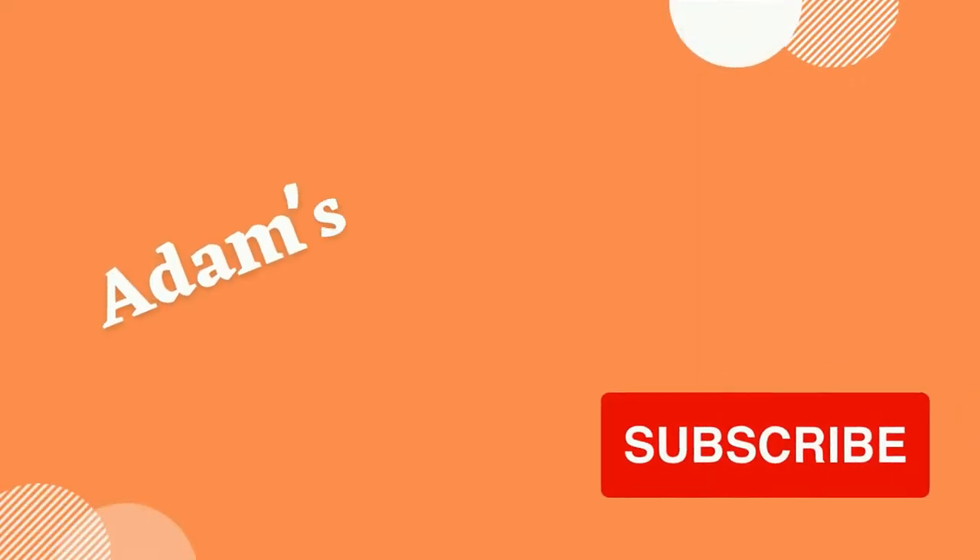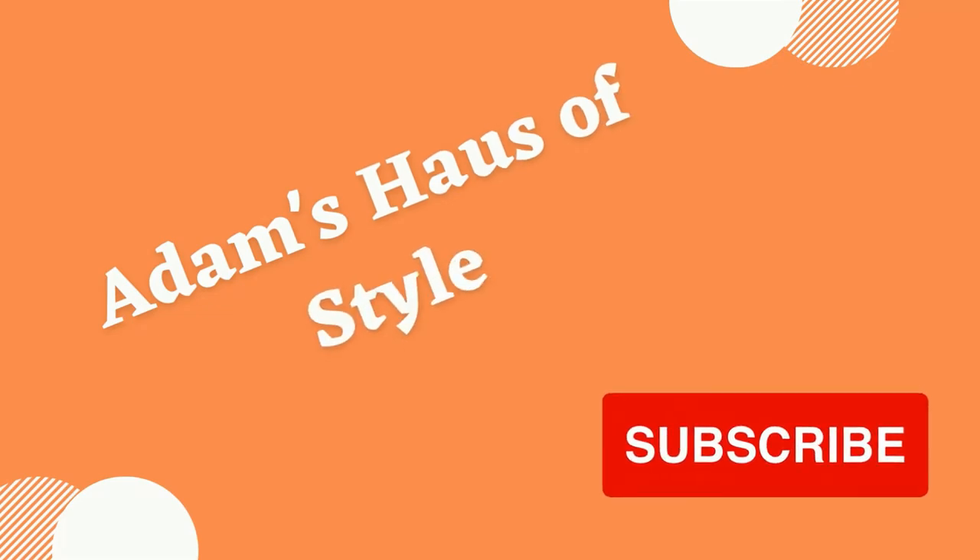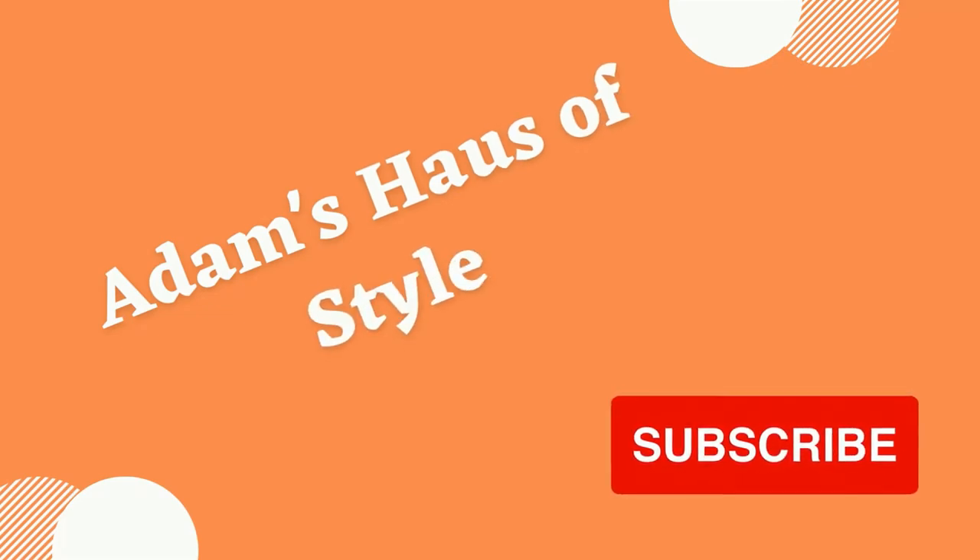Hey guys, in today's video I'm going to be talking to you about the Mini Catch and Tote by Coach. So if that's something you're interested to learn about, keep watching. For those of you who don't know me, my name's Adam. I put videos out once a week dealing with all things luxury, fashion and style, so if that's something you're interested in, don't forget to subscribe to my channel and like this video.